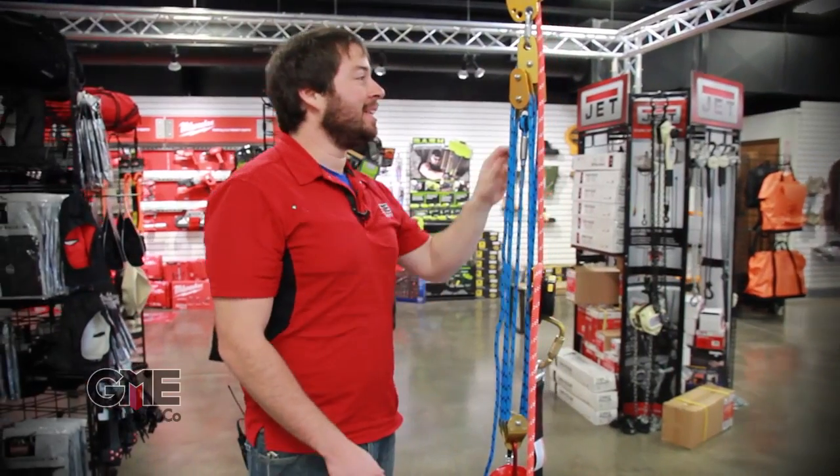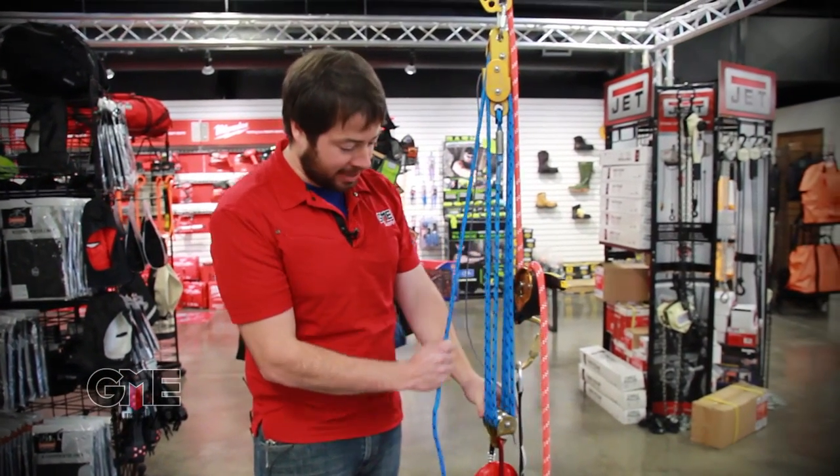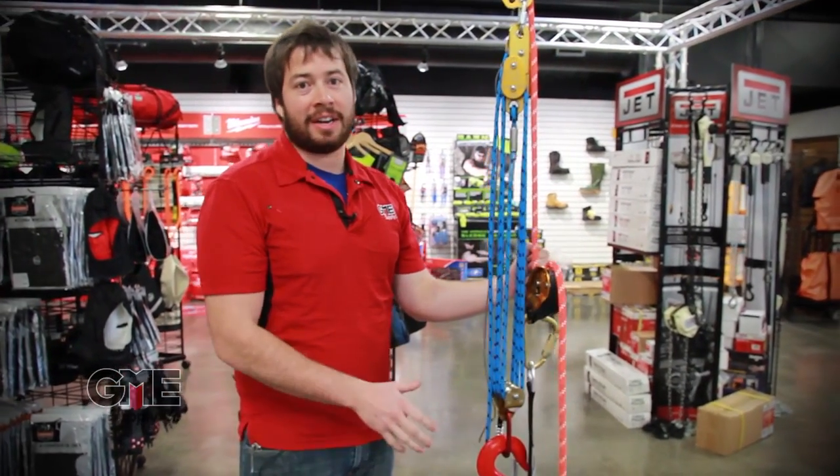Our deluxe rescue kit comes with the DBI Sala 6-to-1 haul system, which is going to make picking up any amount of weight just a breeze. And then once you've got the victim raised, all you need to do is use your Petzl ID and descend down.